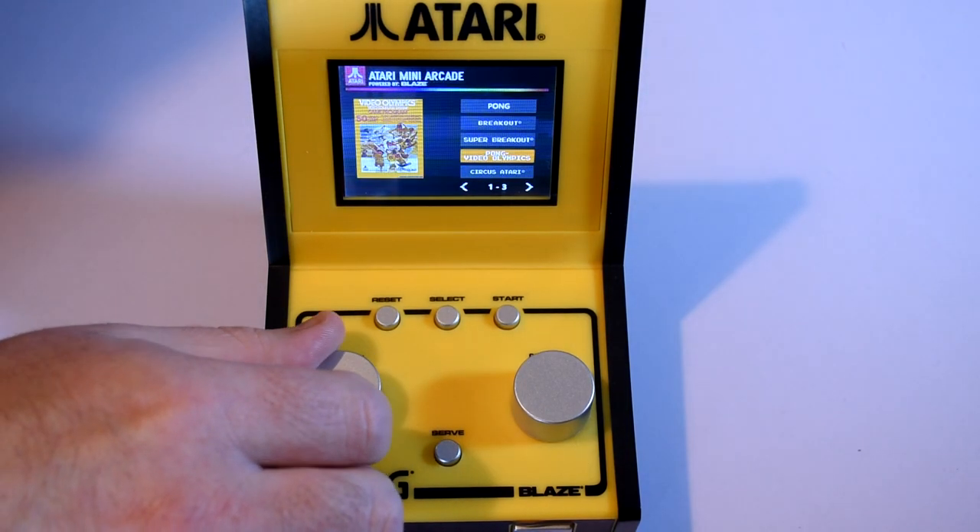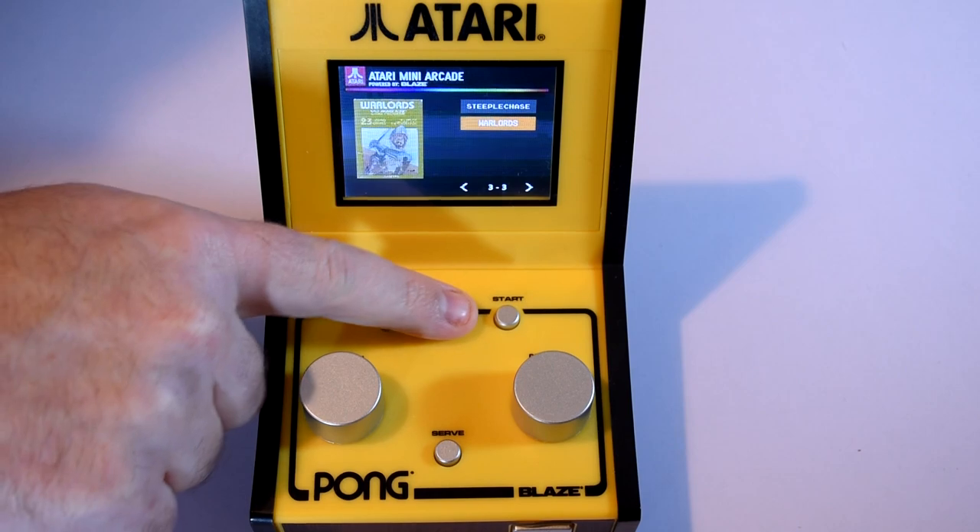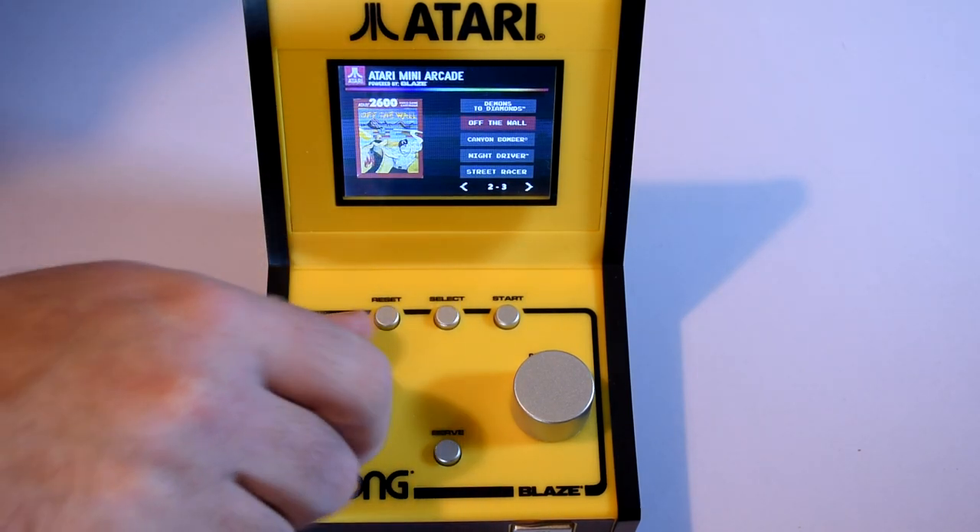Thankfully you can just power up the mini arcade using USB. And it shows a nice enough menu that lets you know it's mostly full of 2600 games.